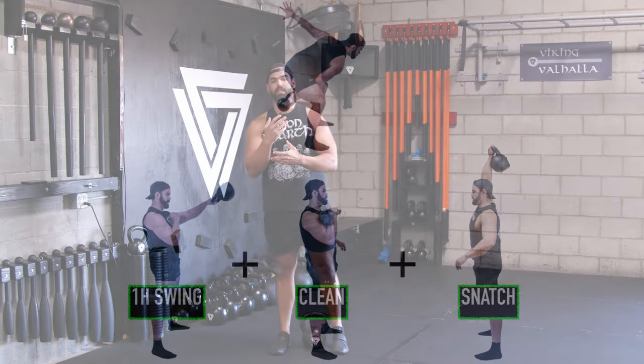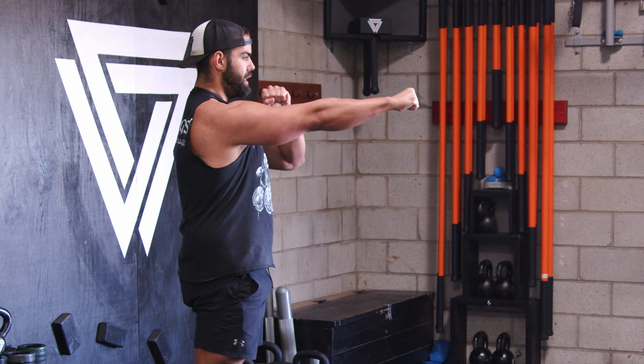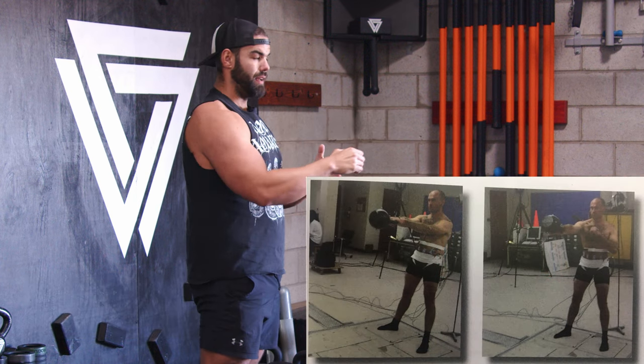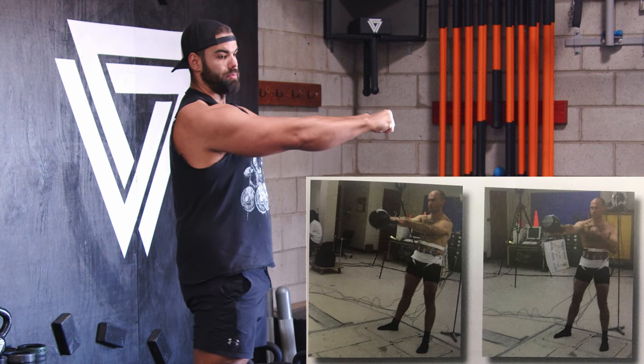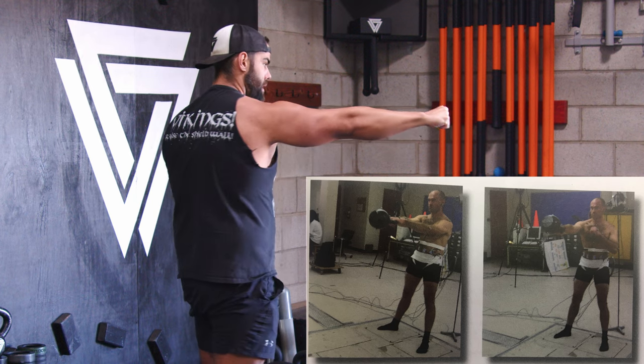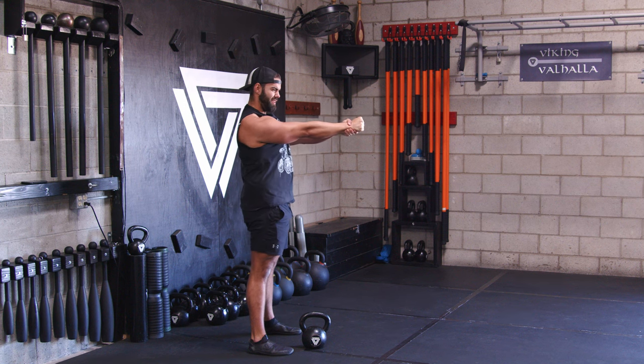To understand how the kettlebell works, we're taming the arc. When doing a one-arm swing, there's actually more lat and glute engagement. I got this from Pavel's book Simple and Sinister — he found that a two-arm swing produces more power, but the one-arm swing requires you to resist more rotation by packing your lat and your glute.